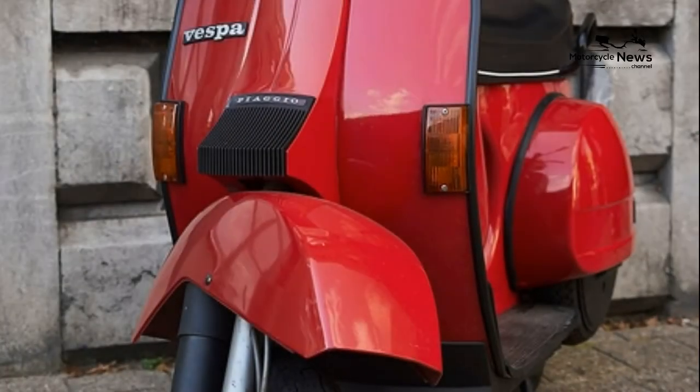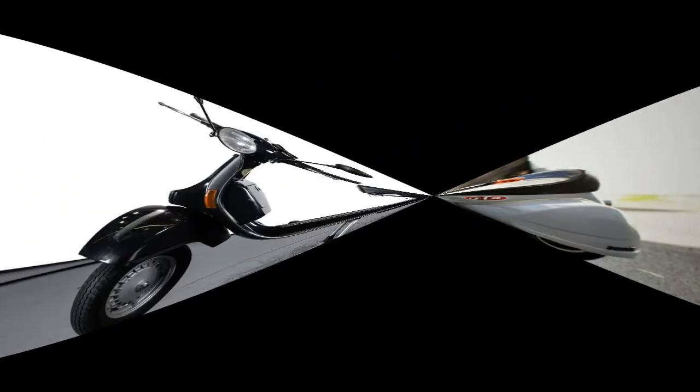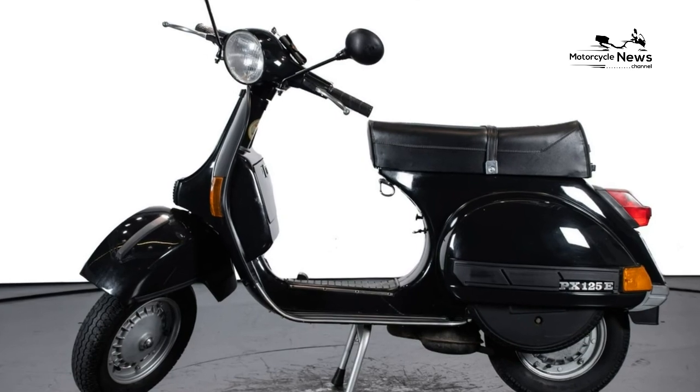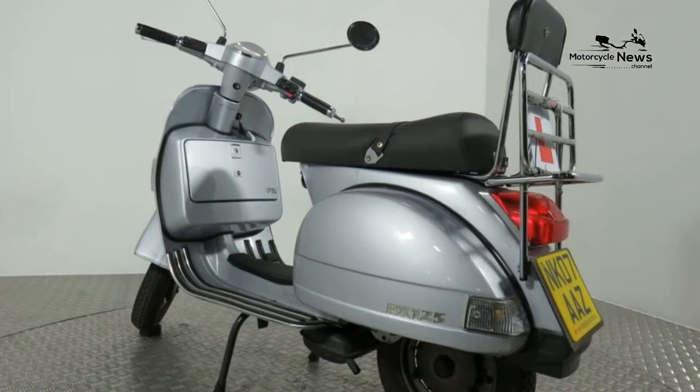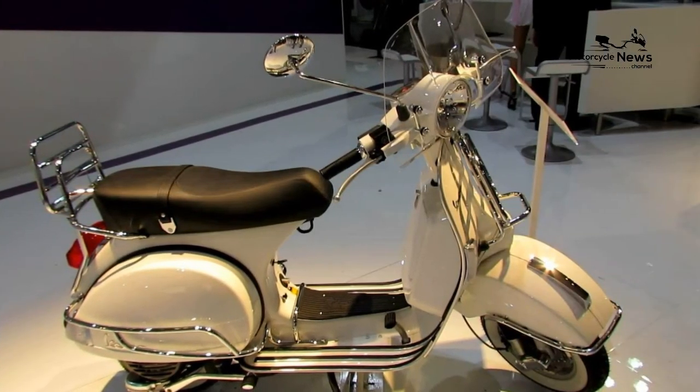Vespa owners are a passionate bunch and there's no shortage of clubs and ride-outs to get involved with, such as the Vespa.org.uk forum. Subtle changes to keep the Vespa up to date and to get it through Euro 3 emissions regulations mean it feels similar to a modern scooter, only with a two-stroke engine and manual transmission.